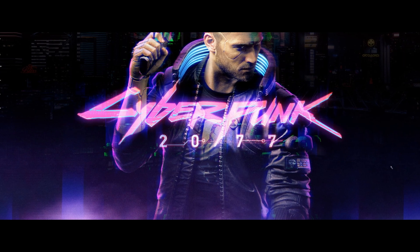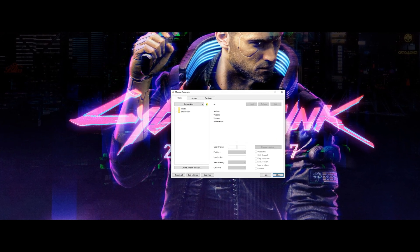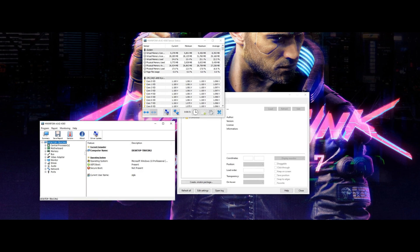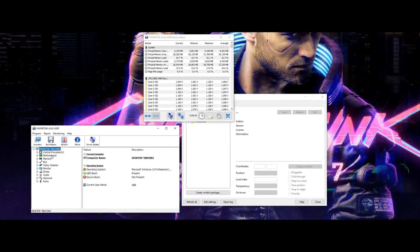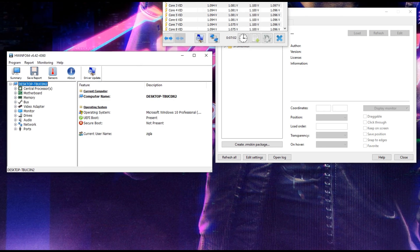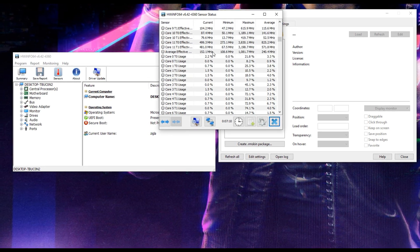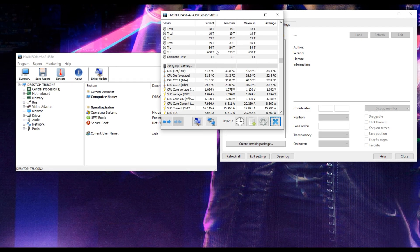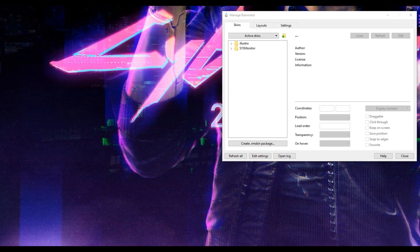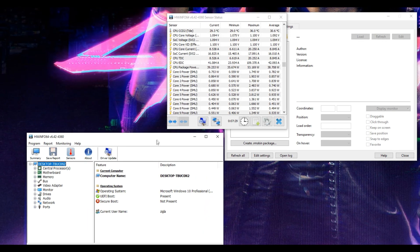The final two pieces you need to set up a screen like this are Rainmeter, which looks like this, and HWiNFO, which looks like this. HWiNFO is what reads all of your system specs — the temperatures, amount of memory, anything you want to display system-spec wise. You can tell it's working because the sensor status screen will show you basically the status of all the sensors in your system. There was a setting that had to be set before it allowed Rainmeter to use it.